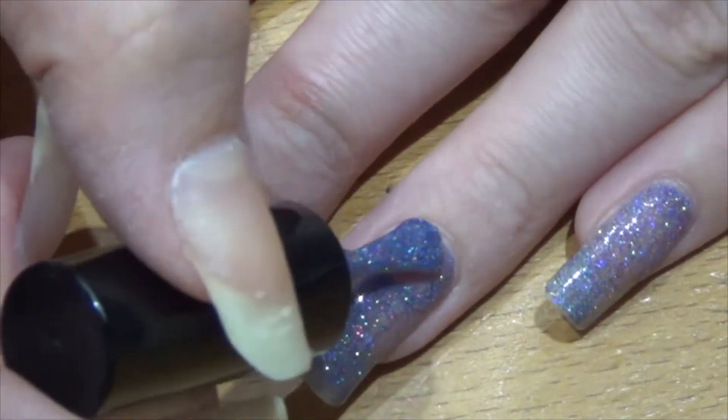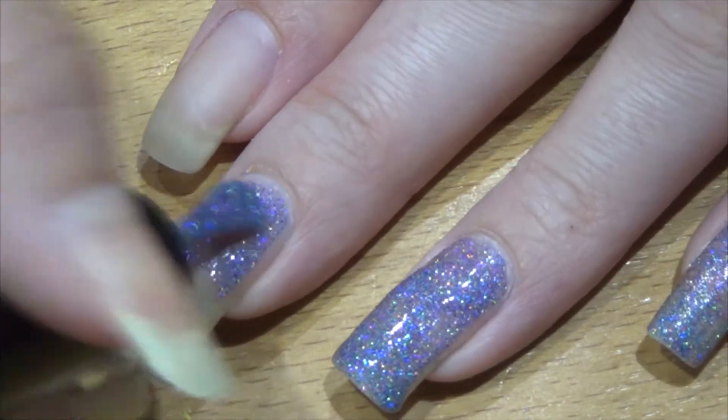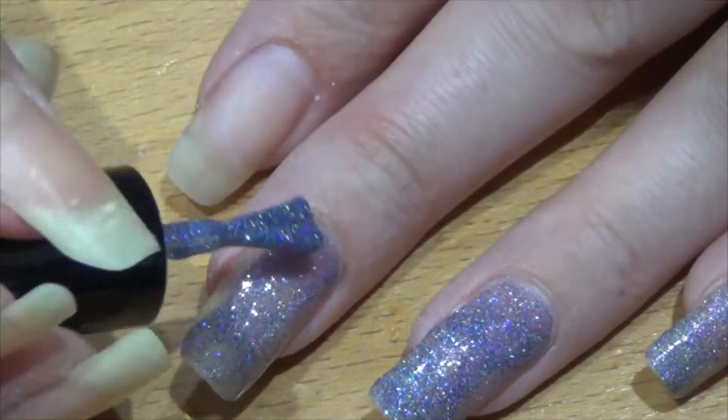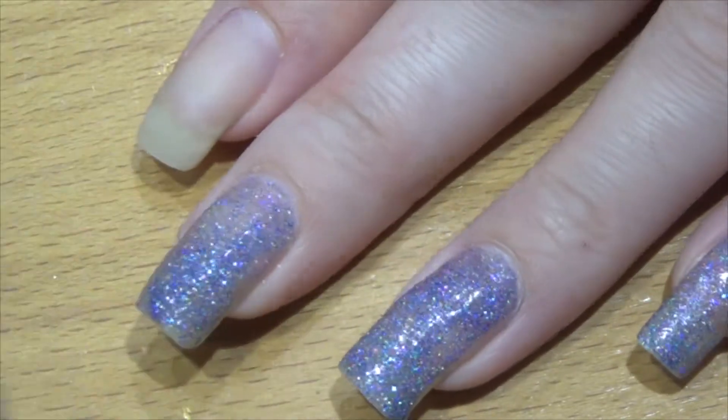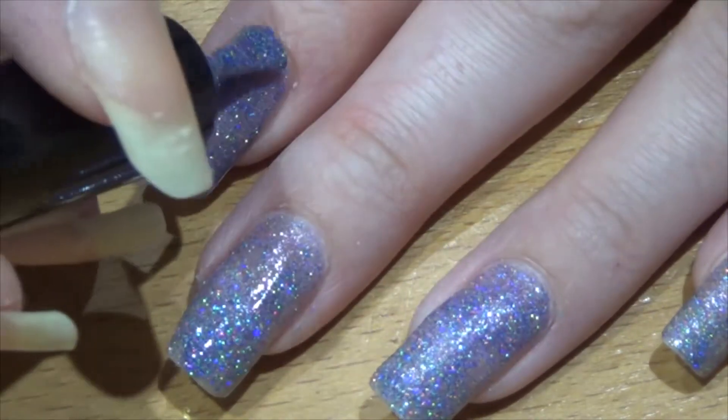First up we have a Danglefoot polish. This is Lumpy Space Princess and I think this one is my absolute favorite. It is a glitter polish so you can see the consistency is a little bit thicker due to the glitter, but not too thick that it's unmanageable.